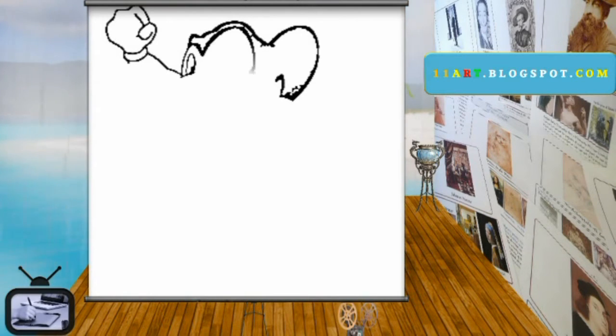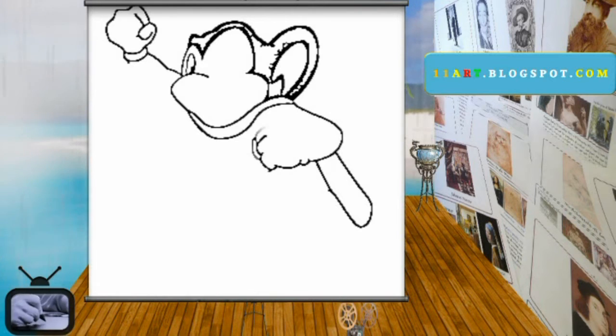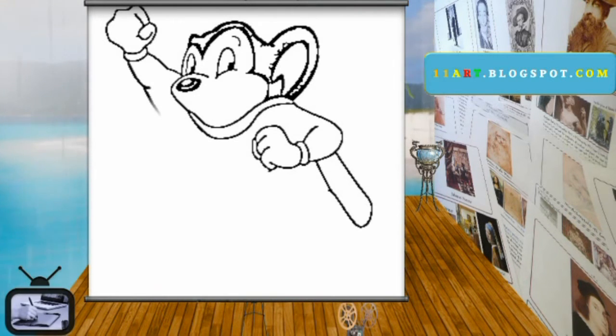When drawing your own cartoon, always have the clear picture of the subject in your mind. Don't think, just start drawing — something will start appearing. Then you can always expand it.